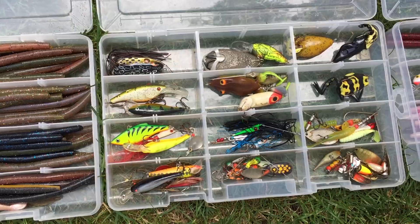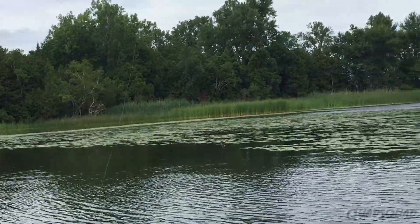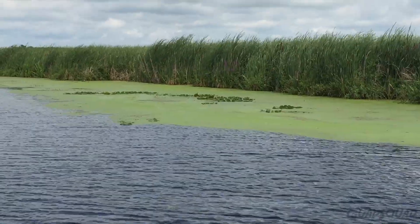It's important to use different lures to catch each type of fish because they have a variety of feeding habits. Here are some of the options.